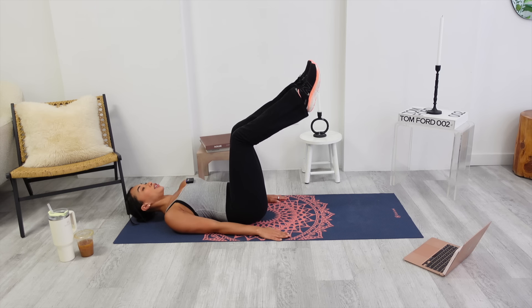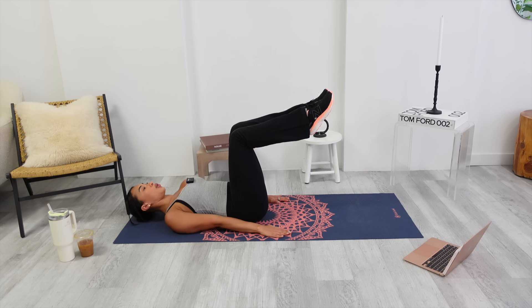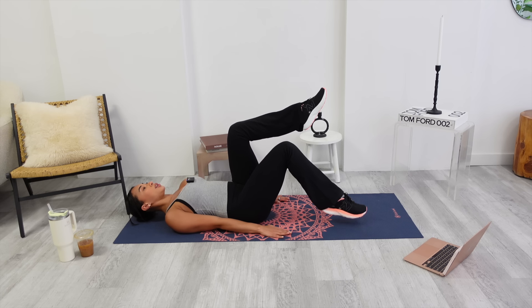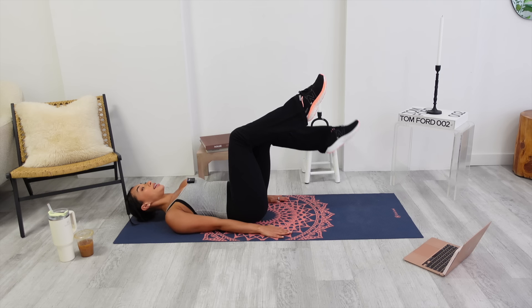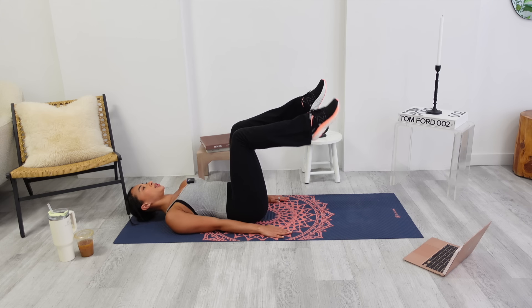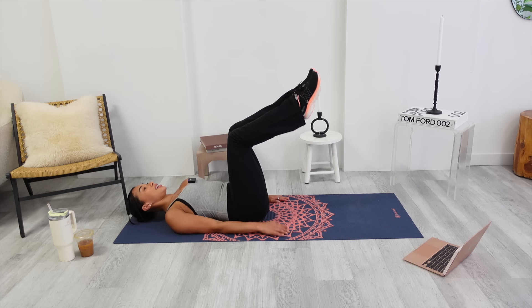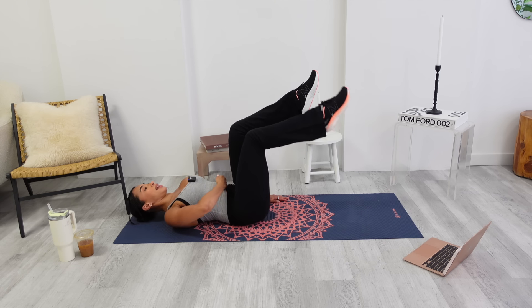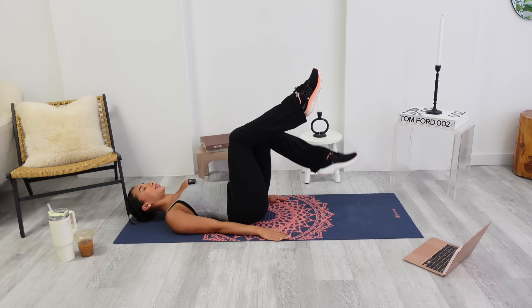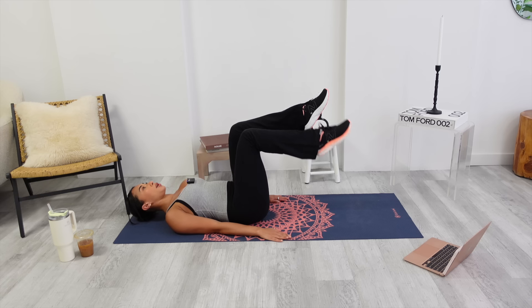This time, keep your arms against the mat. Push the shoulders back. Bring your legs to this juicy tabletop position — I want to see a 90-degree angle. Hold it. Tap one toe to the water. Other side. Breathing here is important too. Don't hold your breath. Make sure your neck is nice and relaxed. This is a great exercise for postnatal mamas.